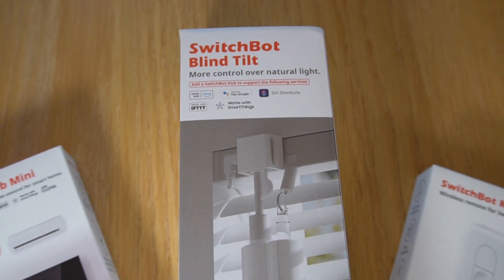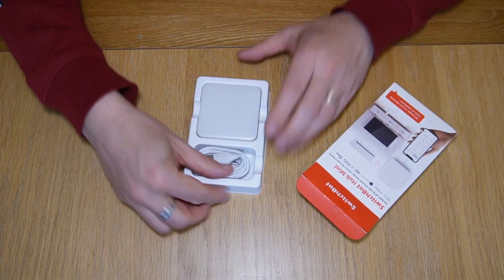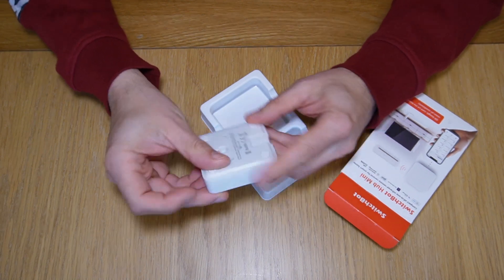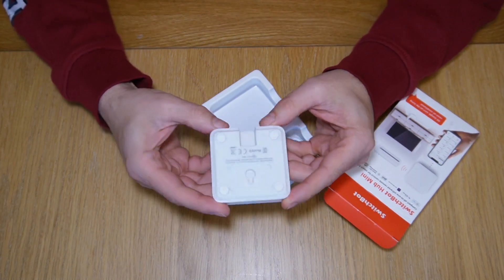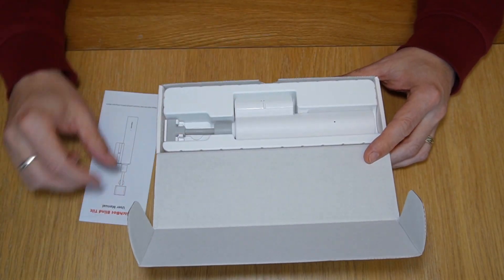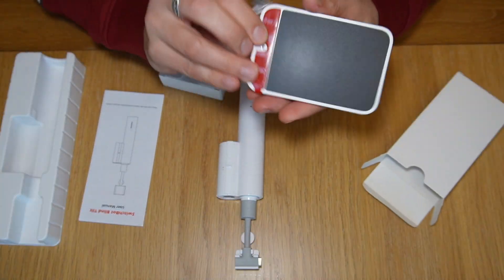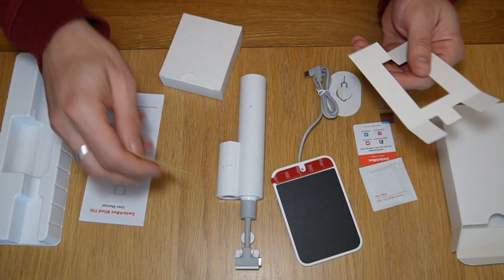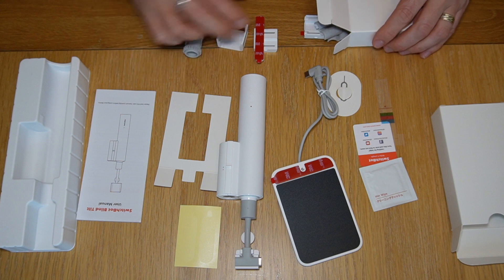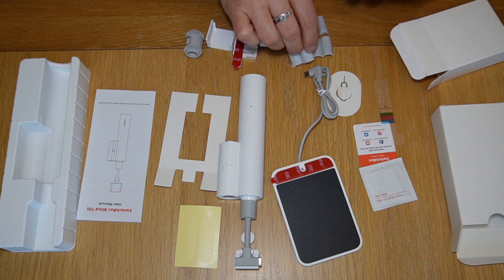As well as the blind tilt, SwitchBot also sent me their hub mini and a little remote. Here's the thing: if you have Home Assistant and your hardware supports Bluetooth, like on a Raspberry Pi 4, then you don't actually need the hub because the blind tilt will connect straight to Home Assistant really easily. There are some limitations with that which I'll go over when I show you how to set it up, but the hub itself does have some neat features worthy of a video in its own right. If you don't use Home Assistant, you're probably watching the wrong video, but you might find the hub is a lot more useful for automating the blind tilt. Unboxing the tilt was a bit like unpacking a Lego set — there are so many pieces.